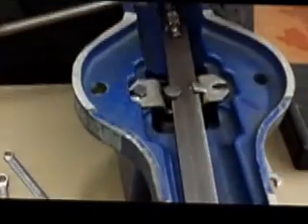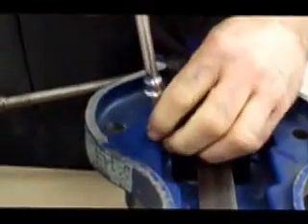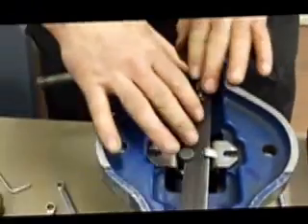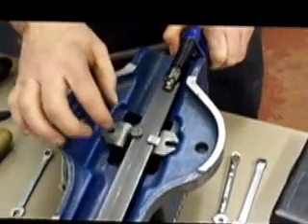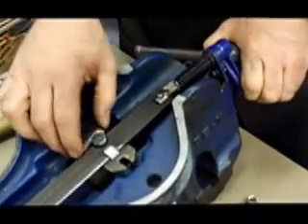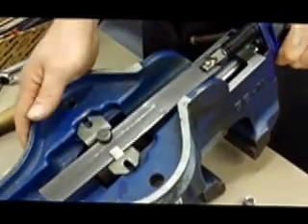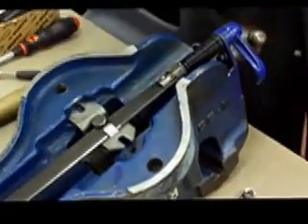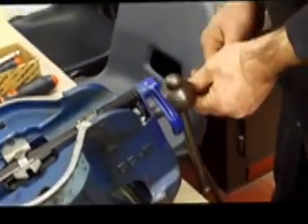Then we'll use the socket and ratchet to remove the other side. This area is part of the quick release mechanism — as I operate the lever, the block lifts up out of the special thread, which is called a buttress thread, and that allows the vice to move freely. We're now going to use an allen key to loosen the front.